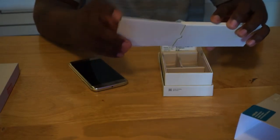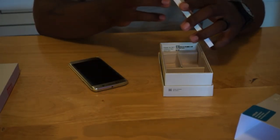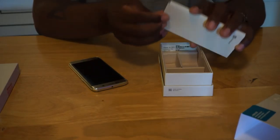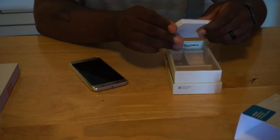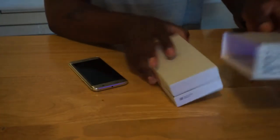It's just a welcome package for how to use the Samsung Galaxy S6 Edge. We'll put that to the side for now, because we're here for the phone.